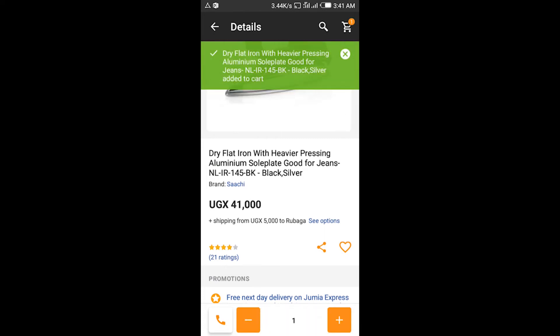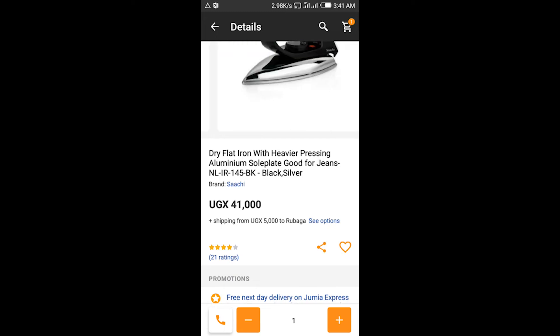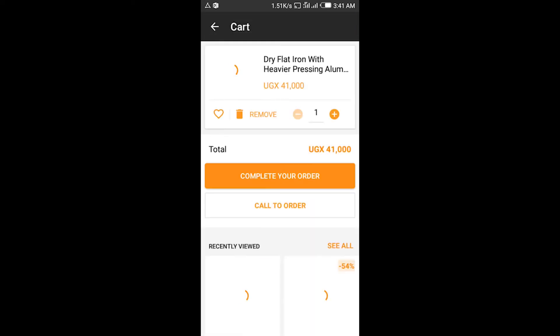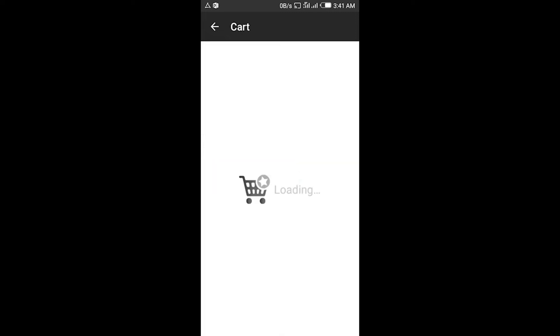The flat iron will be added to the cart. When you get to the cart, you have to complete the order. If you want to do it quickly, you can call to order, or you can use the process I'm going to show you right now — complete your order.